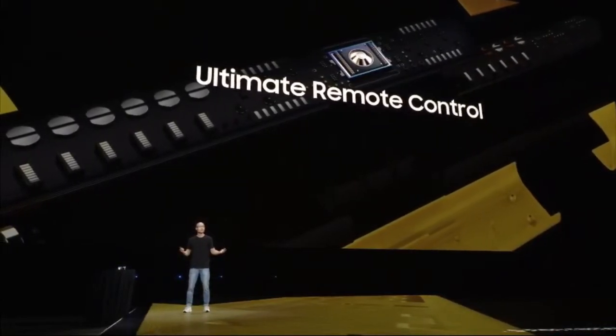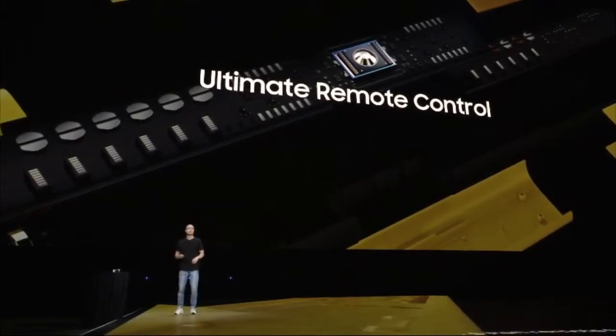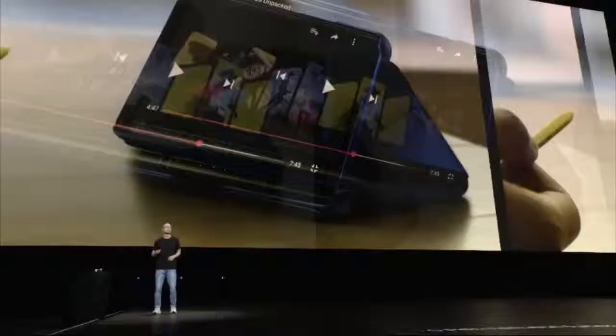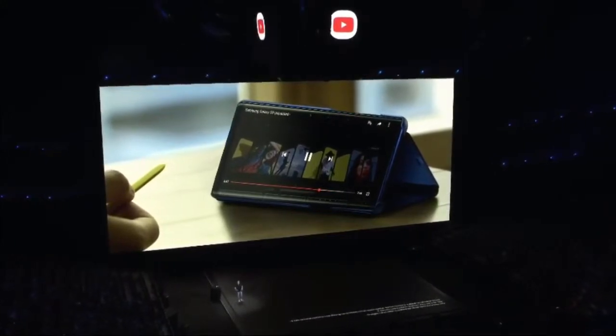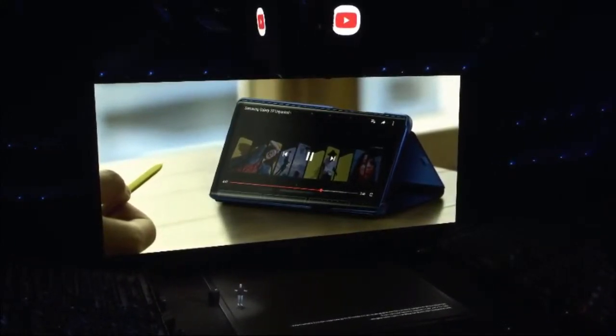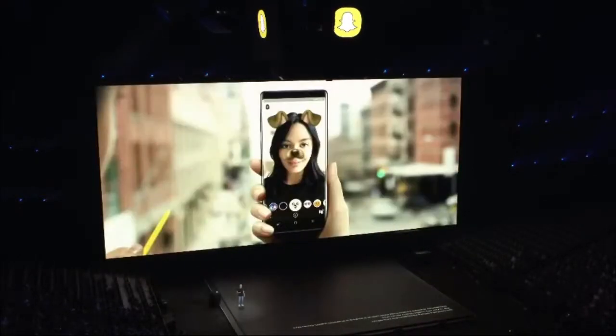With some help from our partners, we've beefed up the S-Pen. Now you can use it to play and pause YouTube videos — so don't smudge the screen with your greasy pizza hands — to capture snaps in Snapchat and take your selfie game to the next level, or flip through some slides in Microsoft PowerPoint while working the room.